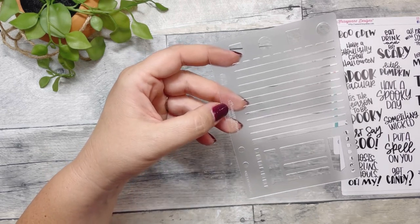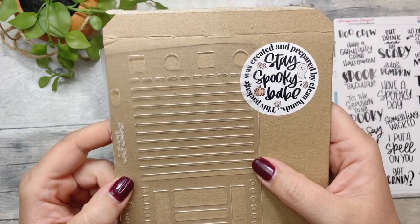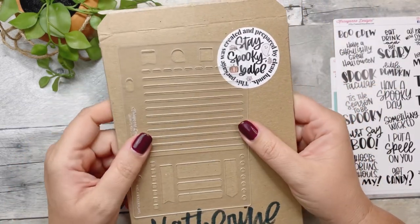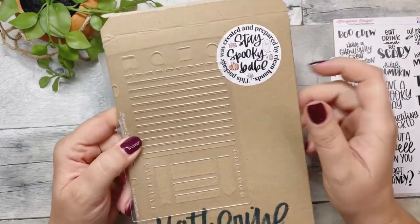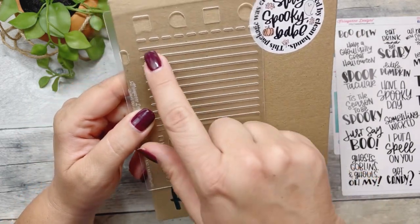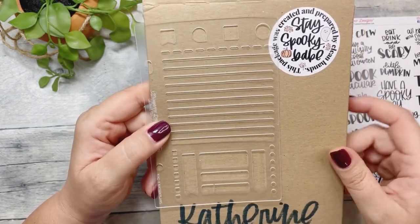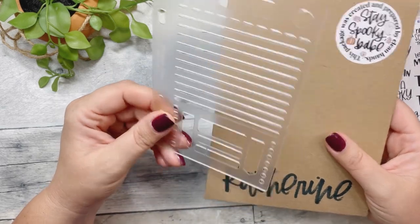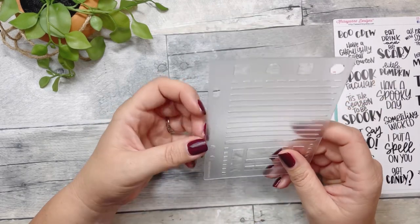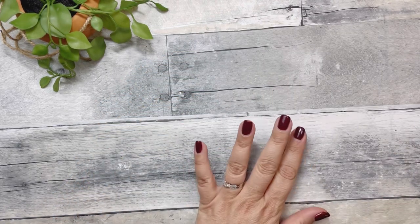This is the Chrissy Ann Designs and KDK Plans stencil. It has some little square boxes, circles, flags, little headers, lines, and dotted lines, plus some other little icons — circle, square, little flag, and a quote box. It's punched for a ring binder, which I don't use, but I don't mind because now I have a few stencils from her and I could get a little ring to hold them together. Excited to use that.